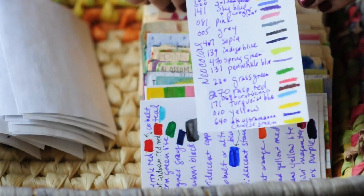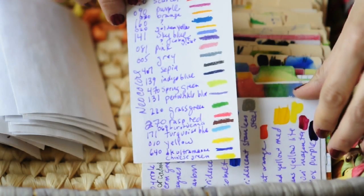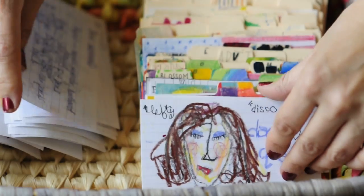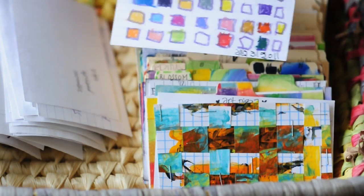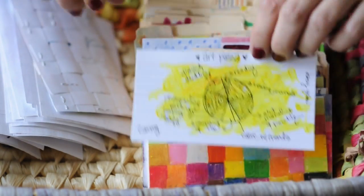Sometimes I might just do tests — this is a neocolor color test, and this is fluid acrylics. And I think this is where I drew with my left hand — I tried to do squares with my left hand. I'm right-handed, so that didn't work out as well. Weaving.